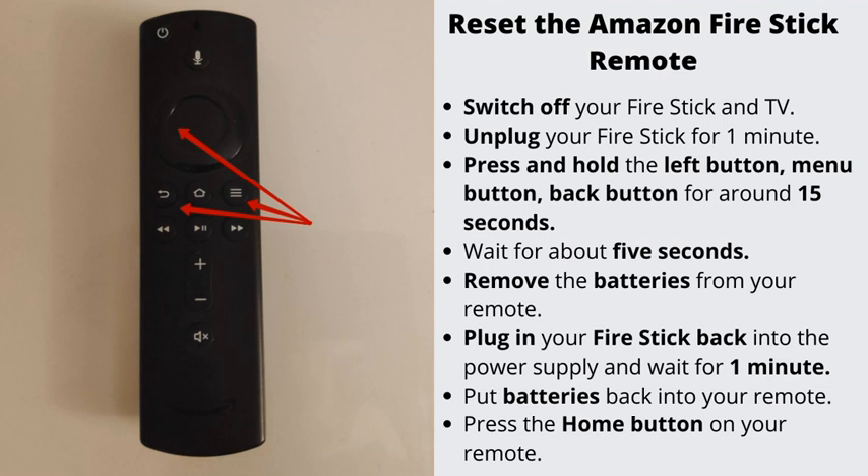Number 2: Reset the Amazon Fire Stick remote. Switch off your Fire Stick and TV. Unplug your Fire Stick from the power outlet for one minute. Press and hold the left button, the menu button, and the back button on your remote for around 15 seconds. Wait for about 5 seconds, then remove the batteries from your remote. Plug in your Fire Stick back into the power supply and wait for one minute. Put batteries back into your remote. Finally, press the home button on your remote.